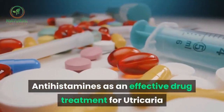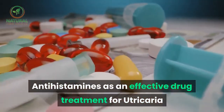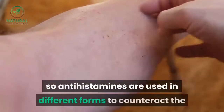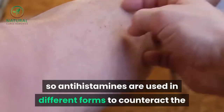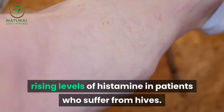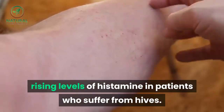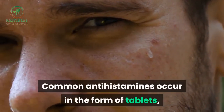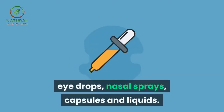Antihistamines as an effective drug treatment for urticaria: histamine is the main trigger of urticaria, so antihistamines are used in different forms to counteract the rising levels of histamine in patients who suffer from hives. Common antihistamines occur in the form of tablets, eye drops, nasal sprays, capsules and liquids.